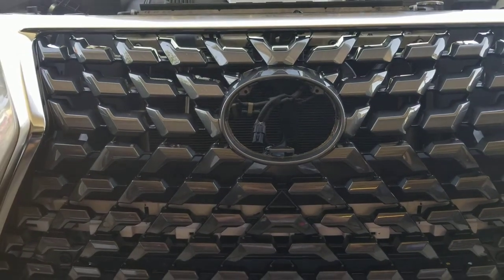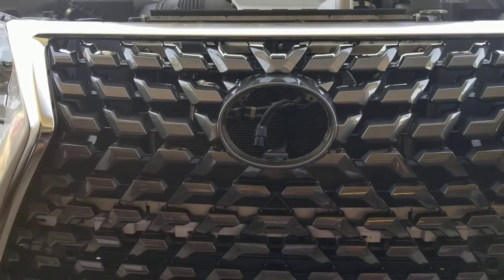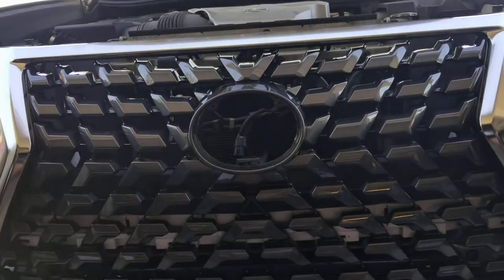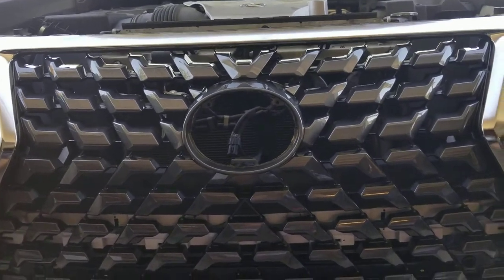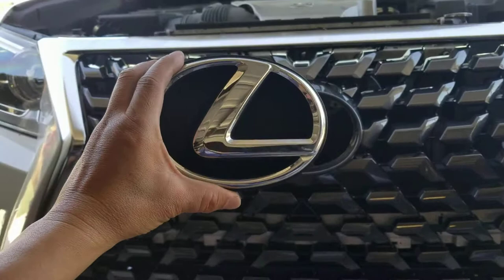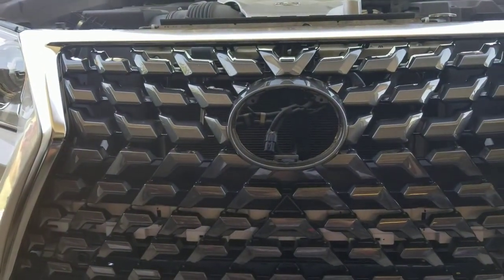Good morning YouTubers, it's me again. I'm working on my 2017 Lexus GX 460 facelift to a 2020. In this video I'm going to show you how to install the old emblem onto the 2020 grill.